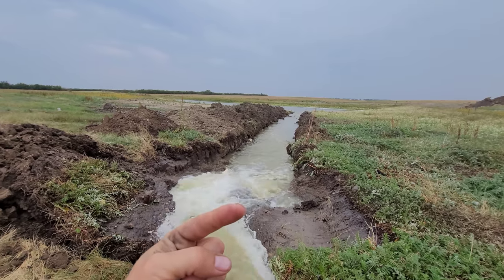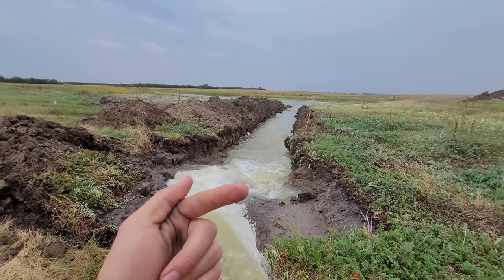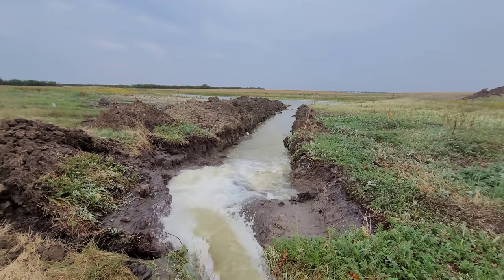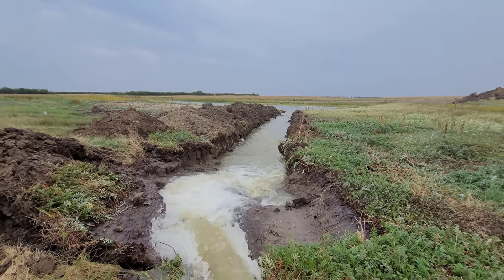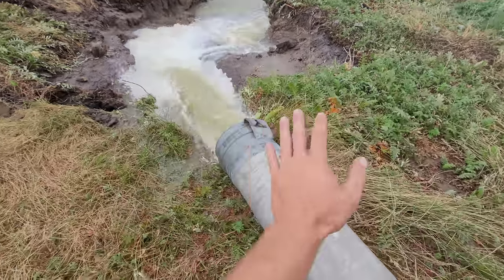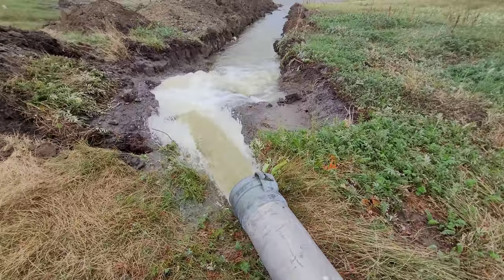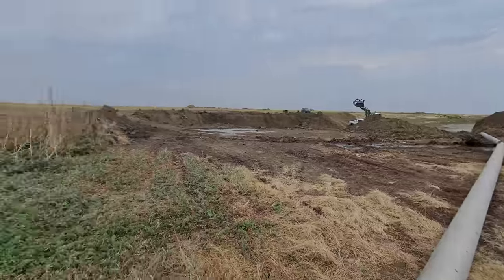We're actually moving the secondary dugout water over to the primary. Once we have the secondary dugout empty, we're going to let it dry out a little bit — it is about 35 degrees Celsius out, so it won't take very long with the wind blowing here in Southwest Saskatchewan. And we're going to dig it deeper. Right now we're running a six-inch irrigation pump with a few pipes strung together. We got a few leaks, and that's pretty normal.